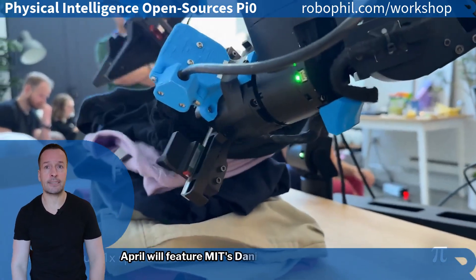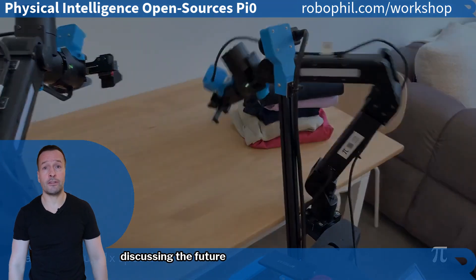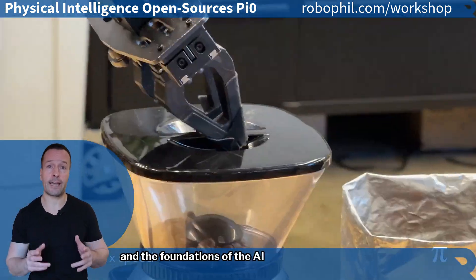Looking ahead, the Robotics Summit and Expo in April will feature MIT's Daniela Russ discussing the future of Physical Intelligence and the foundations of AI models.